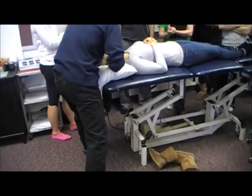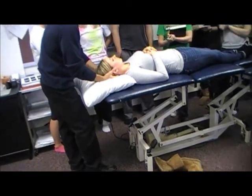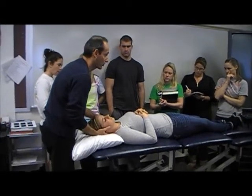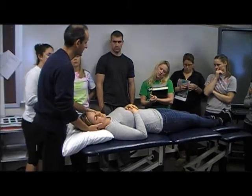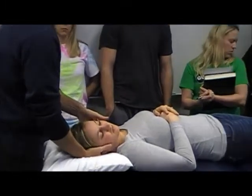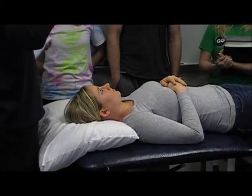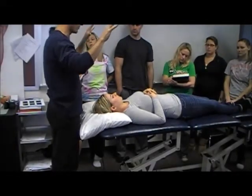With the mechanics of the cervical spine — and this is pretty consistent compared to thoracic and lumbar where it's a little controversial — rotation and side bending occur to the same side. So when someone rotates, they side bend to the same side. That's the normal coupling. Whether they're in flexion, neutral, or extension, side bending and rotation always occur to the same side.